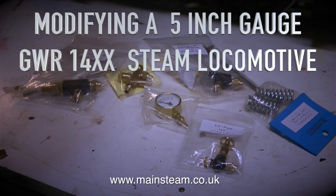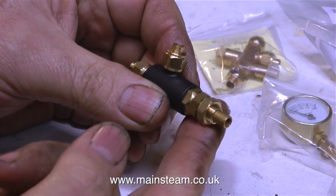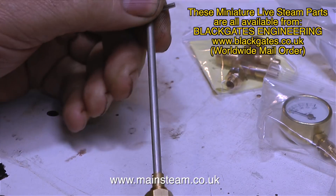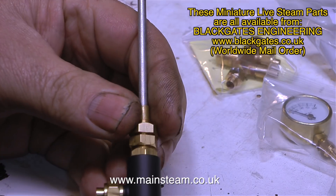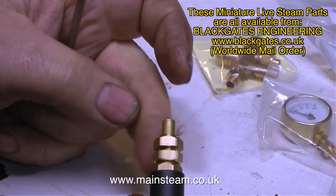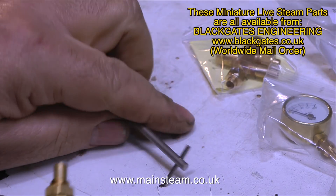Modifying a 5-inch gauge Great Western Railway 14XX Steam Locomotive, Part 4: shopping for some parts for the engine and looking at a couple of potential major problems. When I go up to Black Gates it really would be a good idea to take a shopping list. I think I got what I needed but we'll find out in the fullness of time. My thanks go to the viewer who kindly sent me a Black Gates Engineering gift voucher.